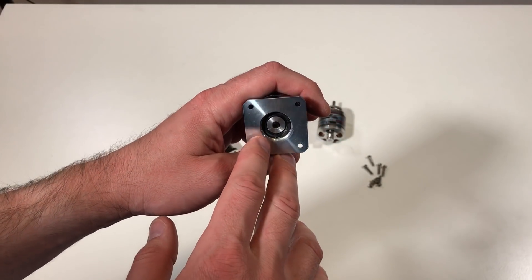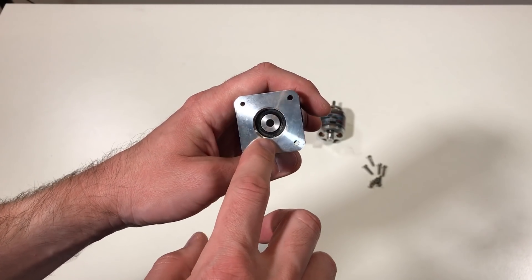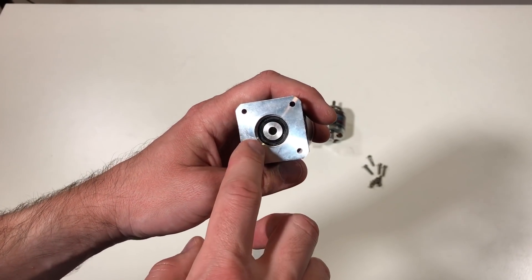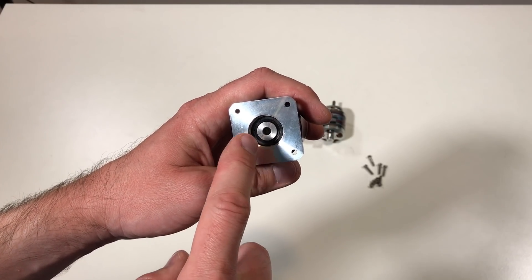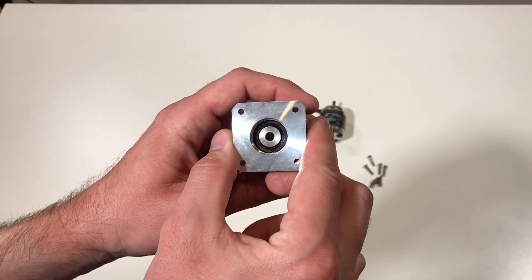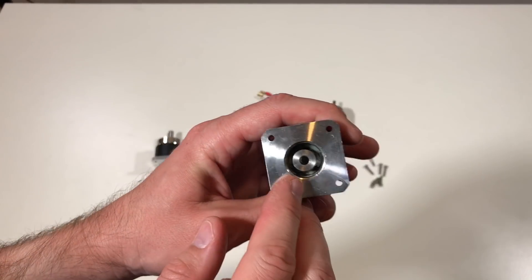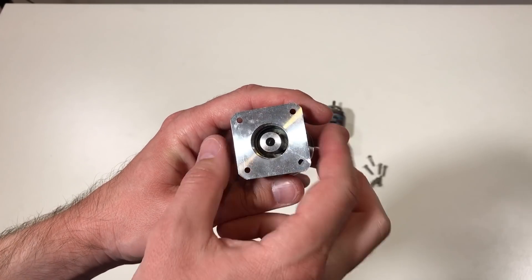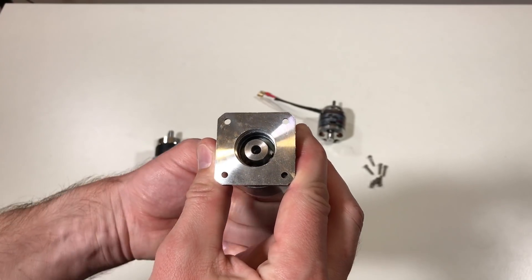Originally this reducer comes with a sealing ring — the black one. I found out that this rubber ring creates a lot of friction, so I dismounted it. Now I can rotate the output shaft easily by hand.